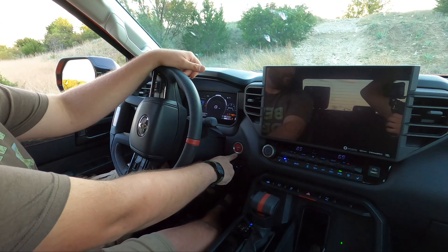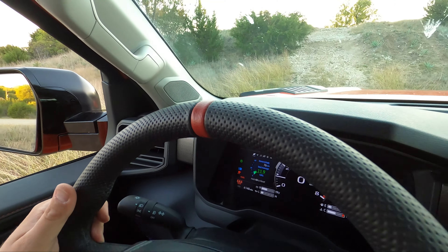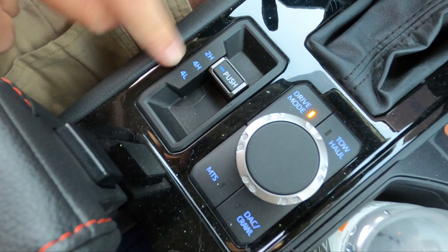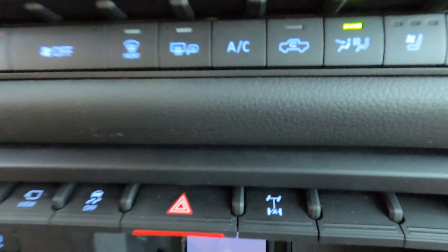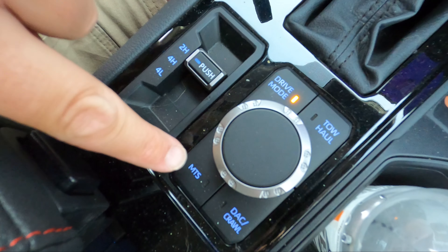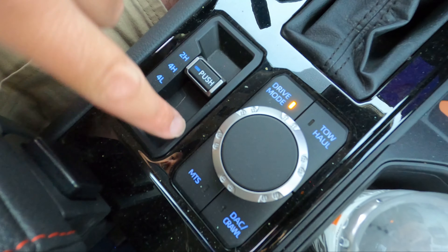Come on into the cabin. You get a red start button because it's TRD Pro. You also get a high-noon marker on the steering wheel, which is cool. For off-road you have your two high, four high, four low, and you also have a diff lock. Being Toyota, you have to go through the sequence - you have to go all the way down to four low, then lock the diff. Drive modes: you have your standard drive modes, multi-terrain select, and crawl control. You have to be in four low for any of this stuff to work.